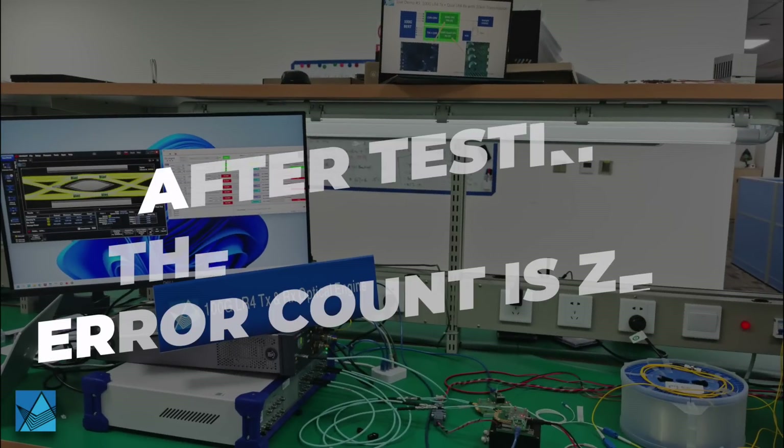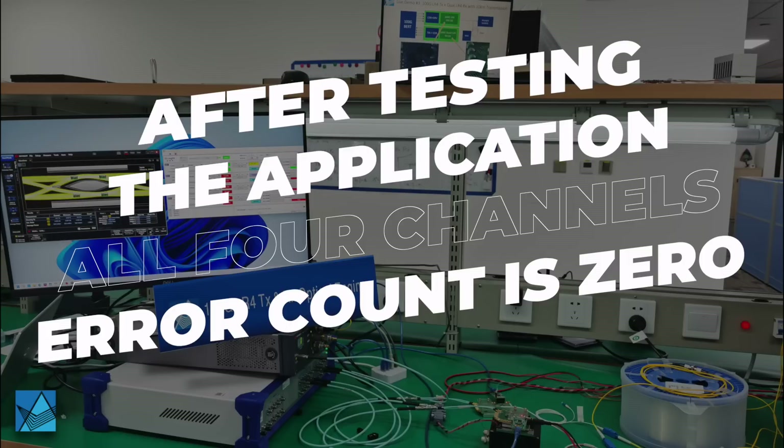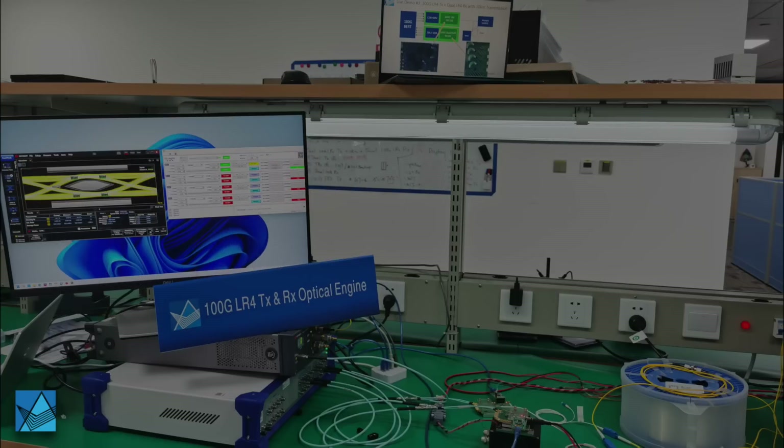We have pre-tested this system across all four channels. In this application, the error count is zero. We are fully meeting the MSA spec. Thank you.